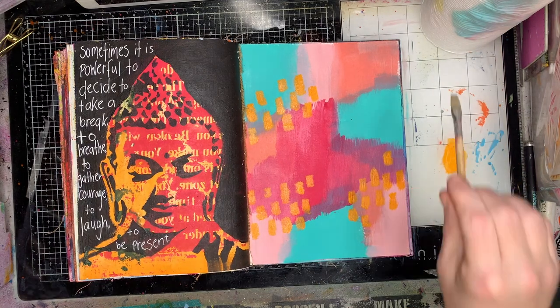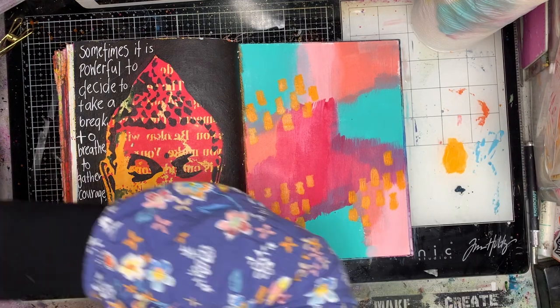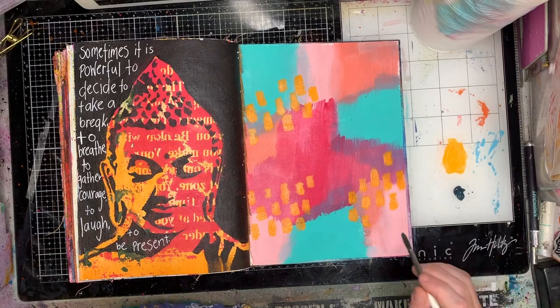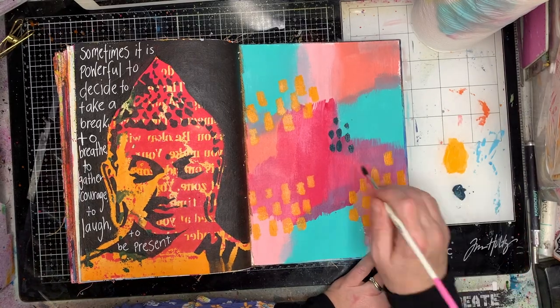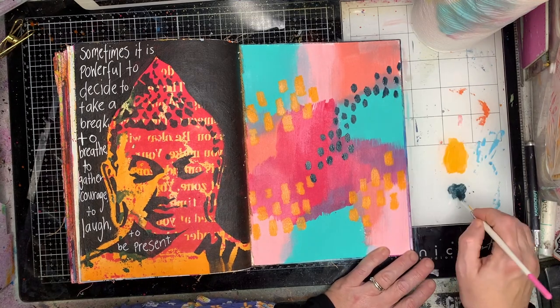You can mix and match as you go along. What I was really looking for with this is seeing what colours worked with that Rouge in the middle, because it's a new colour in my palette and I wanted to see how it worked with some of my favourites.